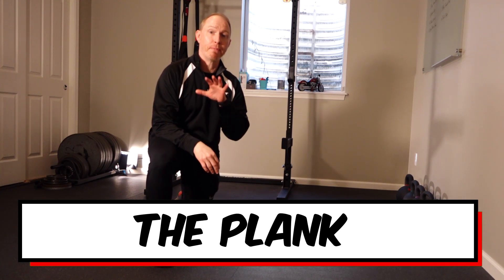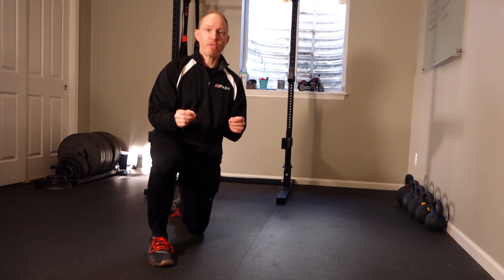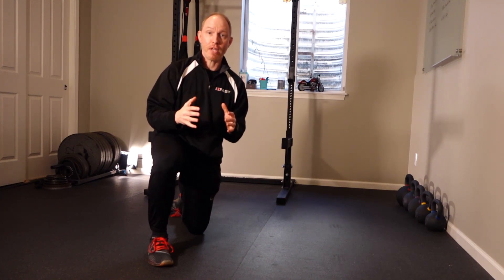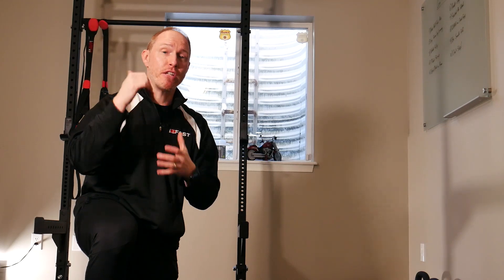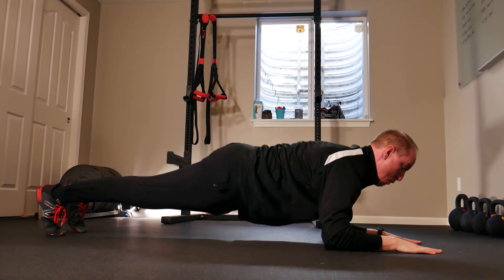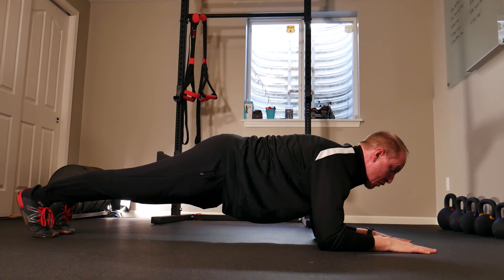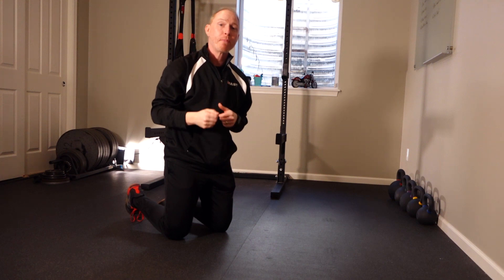Core training tip number four is all about the plank. The way most people set up — hands together, turtled over — they're not getting the most out of the exercise. Instead, I want your hands apart, actively pushing through your elbows and hands, and trying to create a space between your shoulder blades. So instead of that rounded posture, you want to be actively pushing through your elbows, keeping your chest up, and creating space between your shoulder blades. The second you do this, you'll definitely feel more abs and get more out of the exercise.